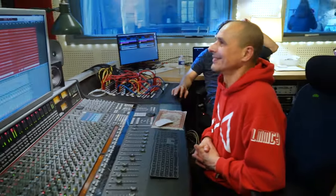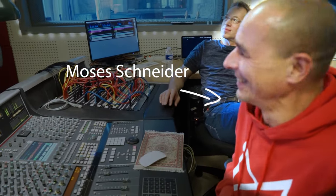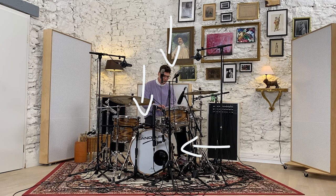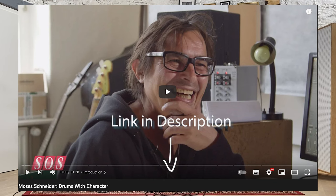Hi guys, welcome to the Moses Schneider Method. This tutorial will show you my way of recording drums — a mixture between standard microphone positions and new and different perspectives on drums. It is no rocket science, but record science. Sound & Sound magazine once called it 'drums with character.'